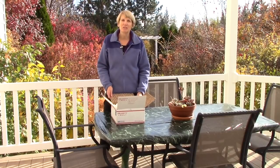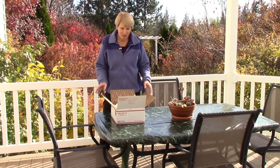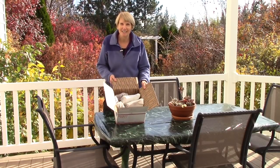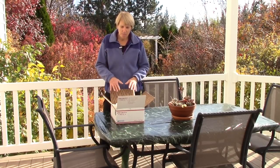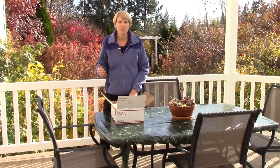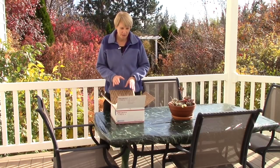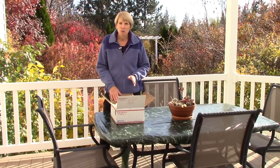Hi everyone, I'm Susan Mulvihill and welcome to my garden on this chilly fall day. I am so excited my bulb order finally arrived. These are bulbs that get planted in the fall but they'll bloom for me next spring and summer, and this is going to be really cool because what I've ordered are bulbs that are unusual.